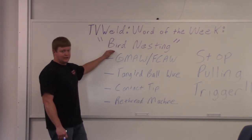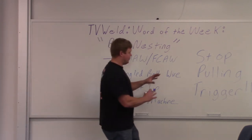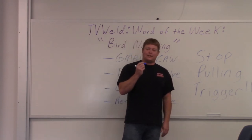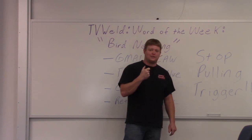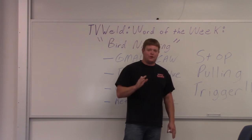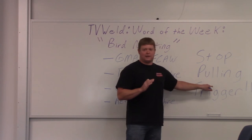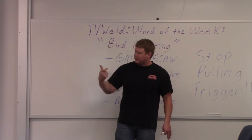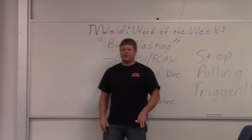Bird nesting is a common term — just remember what it is. The way to prevent it: stop pulling the trigger. If the wire stops coming out, don't keep pulling the trigger, because that's what creates the bird nest. People do this all the time. If the wire stops coming out, something's wrong — it's time to troubleshoot. Stop pulling the trigger. It drives me nuts. You'll hear tick, tick, tick, tick, walk around the corner, and there's somebody staring at the contact tip still pulling the trigger. That is what causes the bird nest.